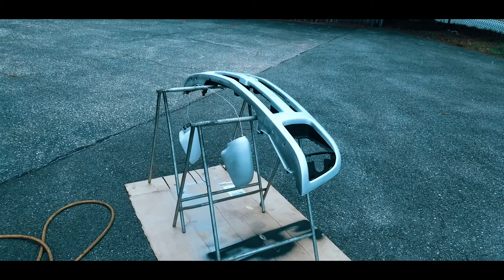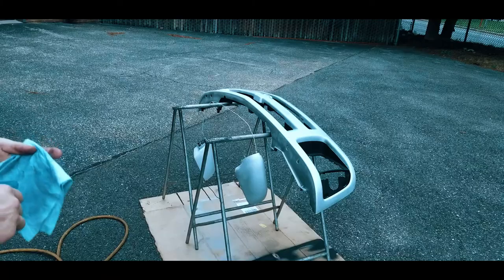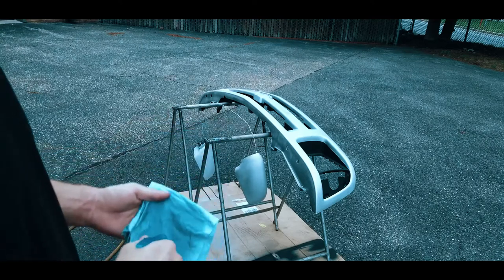Here's my spray booth. Currently weather conditions look like it's going to rain. I really don't know what I'm doing so don't take my advice or anything you see me do — I'm not a painter.